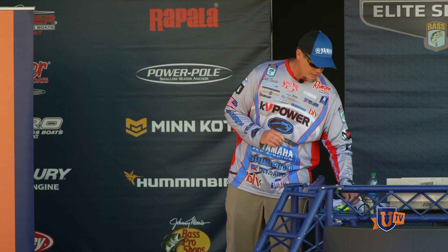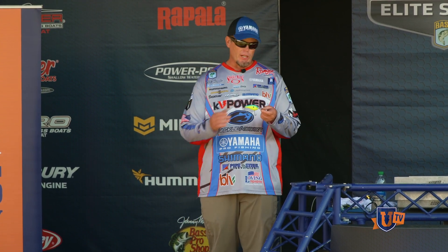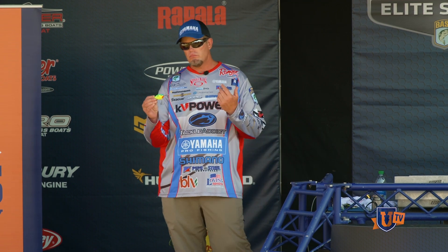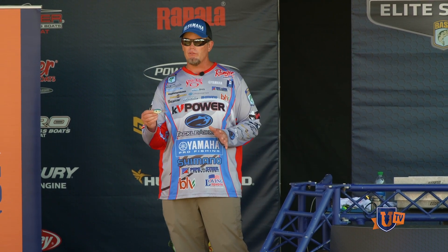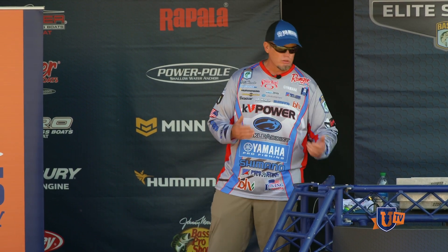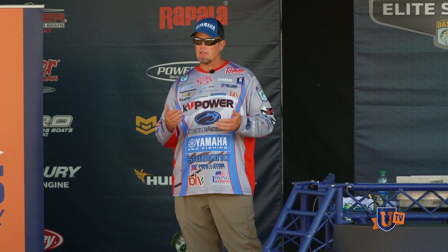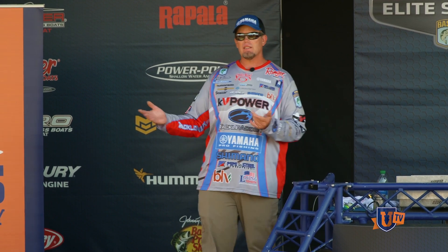One of my favorite baits that time of year — and this is all going to depend on depth — is the Strike King 6XD. I also use the 10XD. This bait right here dives 17 to 18 feet on 15-pound line. The 10XD is a 26 to 28-foot diver. The 6XD's smaller brother, the 5XD, is a 12 to 14-foot diver on 15-pound line on a long cast. I choose a bait that dives at least to the depth I'm seeing fish, so it comes through the school and hits the bottom for that reaction strike.